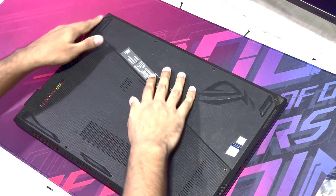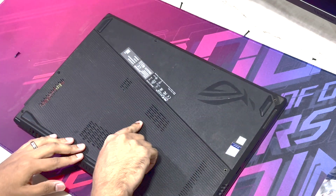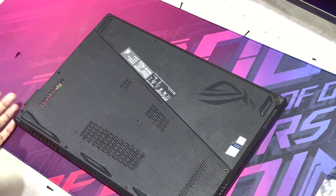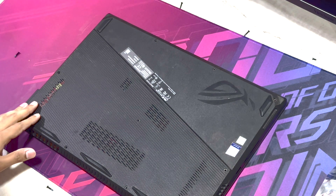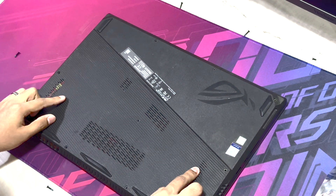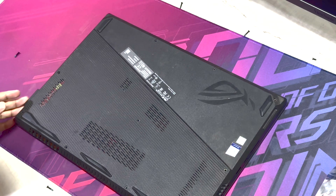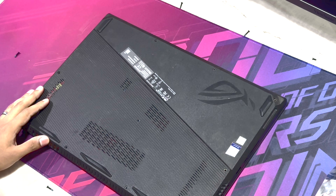Make sure all the screws are out — go all the way around and check, including the one in the middle. If you don't know where all the screws are, you can search online for your model and watch some reviews. I'll put the exact model for this laptop in the video description.